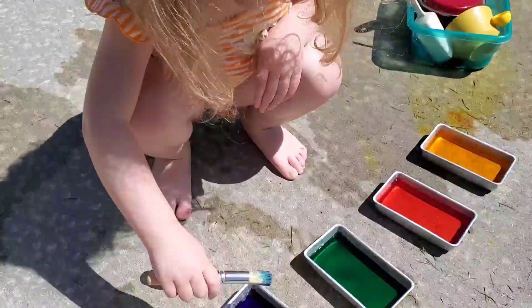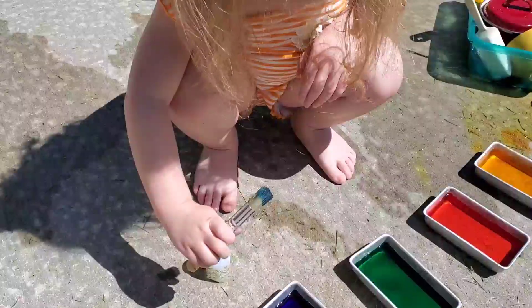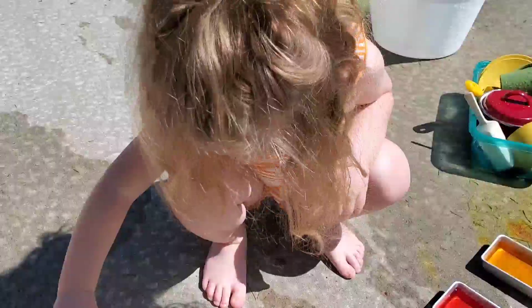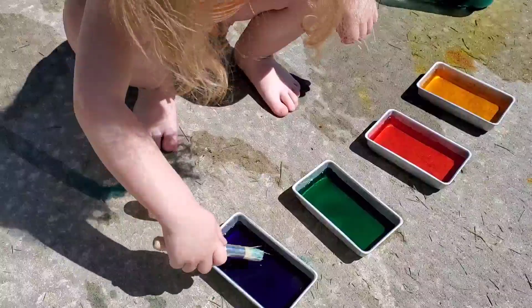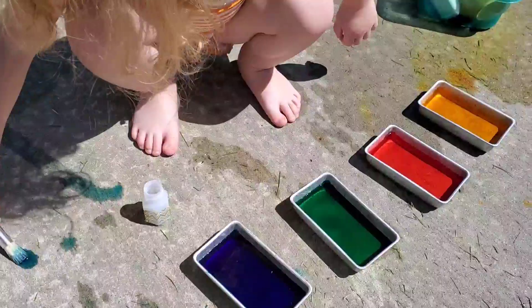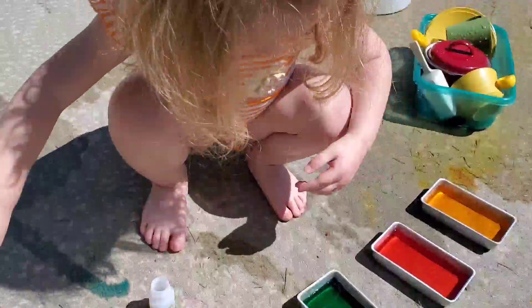Or she can just mix the colored water, splash around in it, pour it into other containers. I just made this colored water by taking food coloring, doing about four drops in these little bread pan containers, and mixing water in.